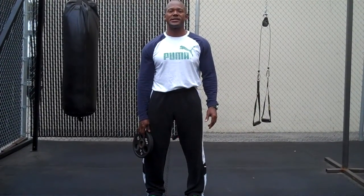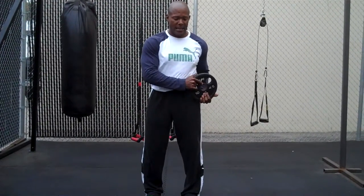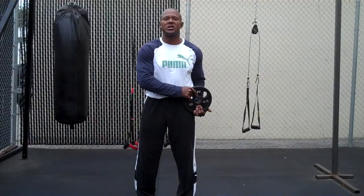Hi, I'm Kurt Elder of Energy FX Fitness and today I want to share with you a funky lunge. You're going to start on the side that you're going to lunge back with, you're going to end on the side that's forward. So it looks like this.